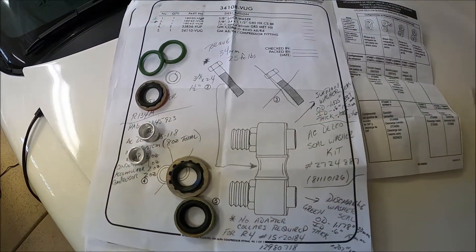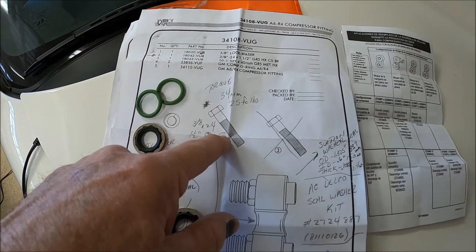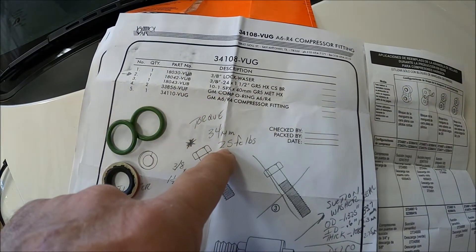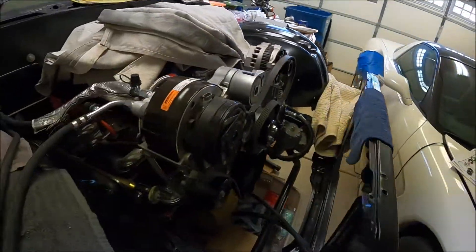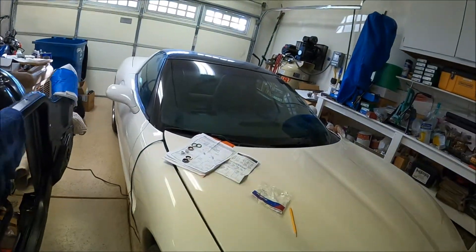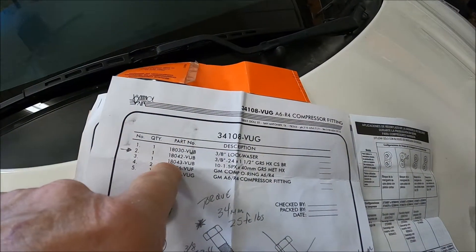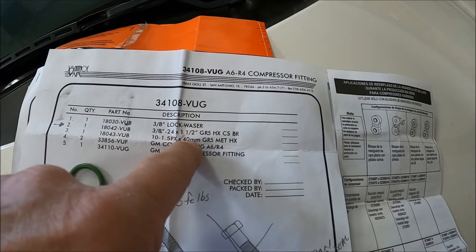On my particular R4, it uses a standard bolt for the mounting bolt — that's 3/8-24 by inch and a half, torqued to 25 foot-pounds. That's this mounting bolt right here. Some R4 compressors are going to use the metric size, which is 10 by 1.5 by 40 millimeter.